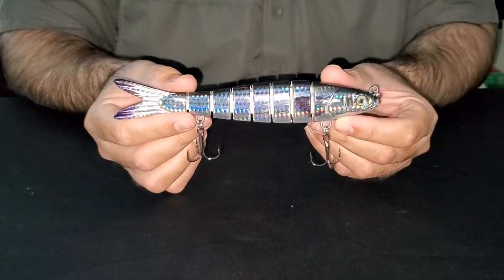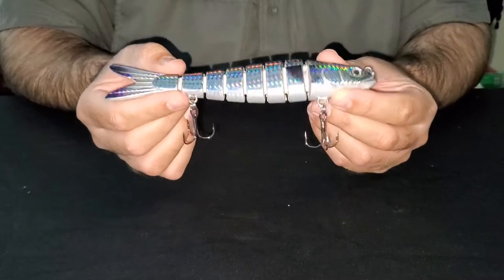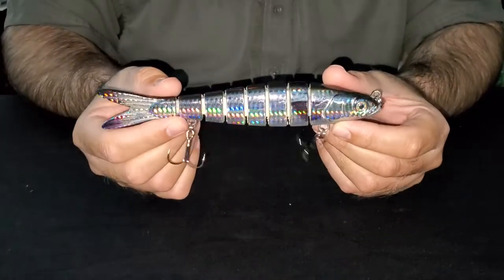Hey guys, this is our 7.2 motion minnow in our BB mullet pattern. It's ideal for clear water and it's a great pitch bait. You can fish it inside, around the inlets as well.